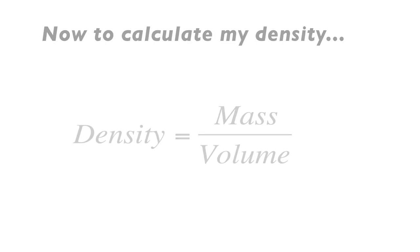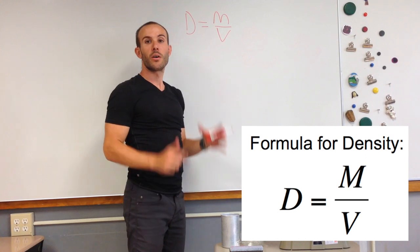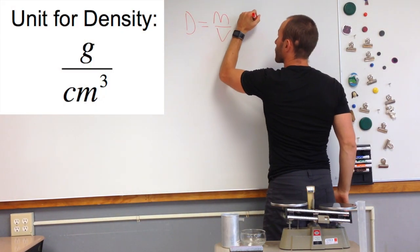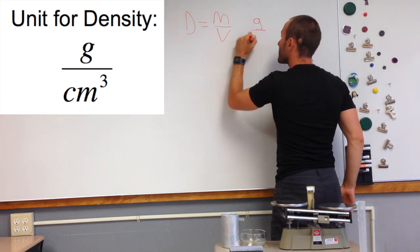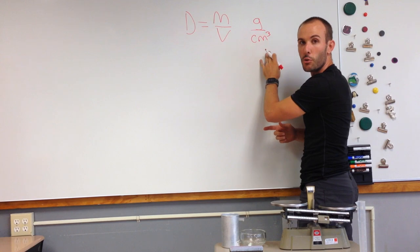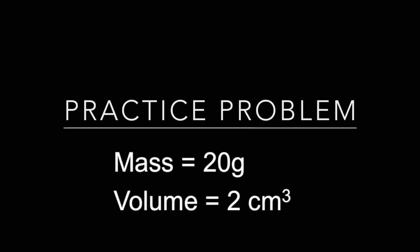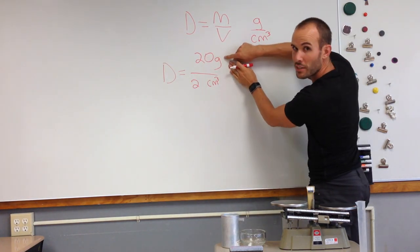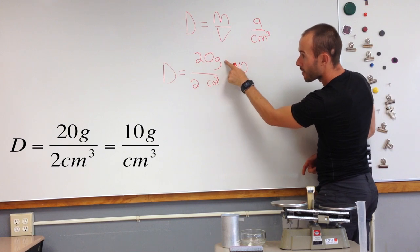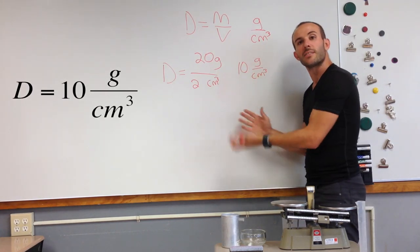Last step — we're going to do a little bit of math. D for density is equal to an object's mass divided by its volume. When we use this formula, we use particular units: mass in grams and volume in centimeters cubed. That gives us our unit for density: grams divided by centimeters cubed. It's actually really simple math — just mass divided by volume. For example, 20 divided by 2 is 10, and the unit is grams per centimeter cubed.